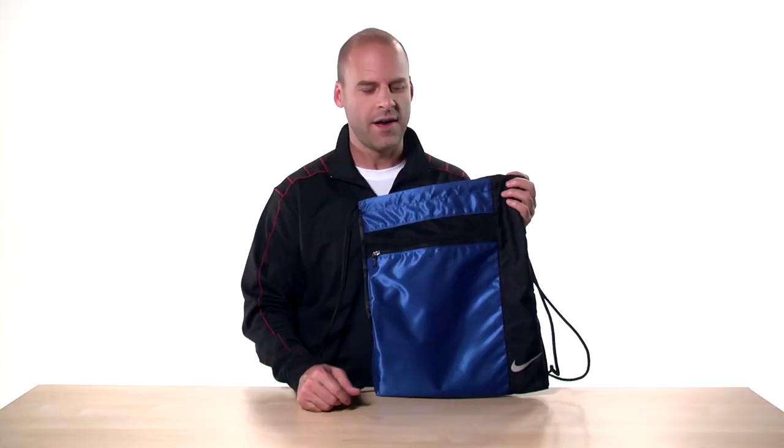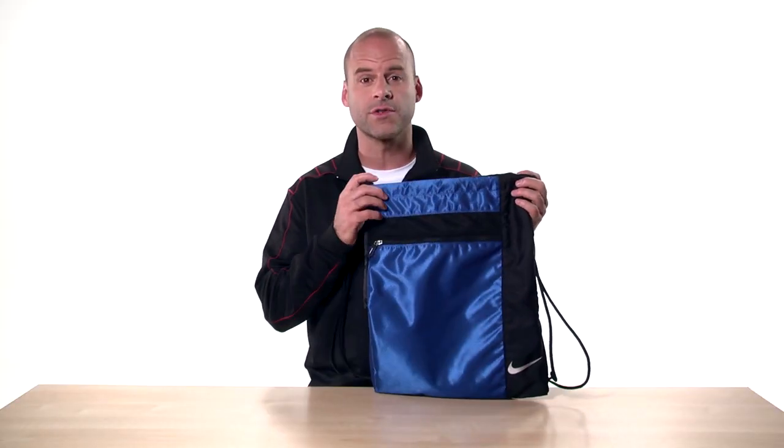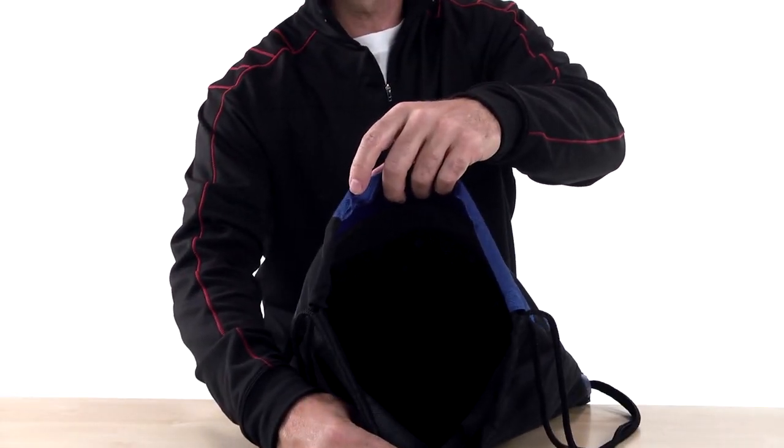phone, or wallet. A front mesh ventilation panel lets the clothes or shoes inside air out, which is always important. Inside, there's plenty of storage for workout gear.